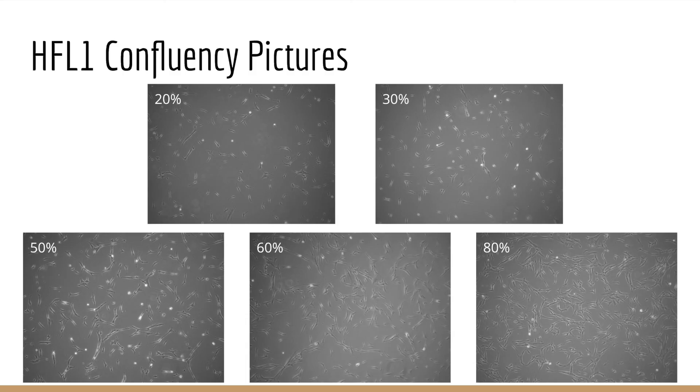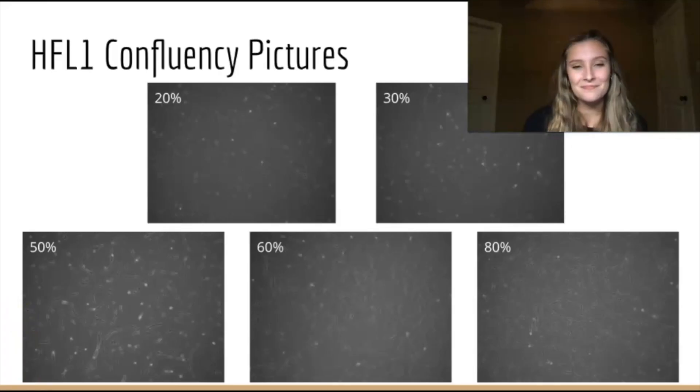Here are some confluency pictures of these fibroblasts for reference when you're splitting cells. In general, we found both of these cell lines to be pretty easy to grow. I hope that these tips are helpful. Thanks.